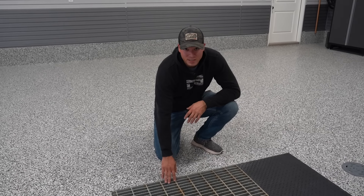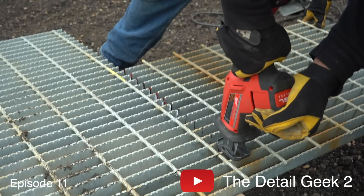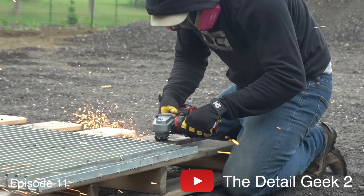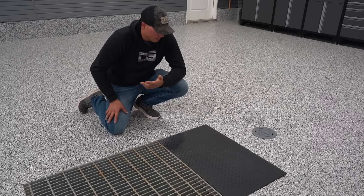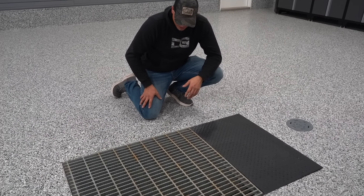Covering the pit on the big side is one and an eighth inch thick steel grating, which I actually had to do some modifications to — you would have seen that in episode 11 of the studio build series. Then on the smaller side I just went with a quarter inch diamond plating painted with trim flat paint. Looks good, and I can't wait to get this thing full of mud.